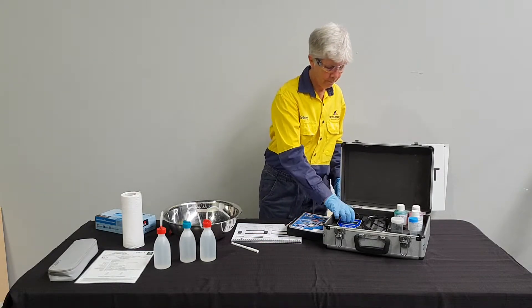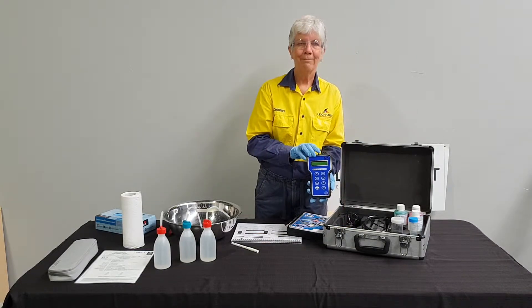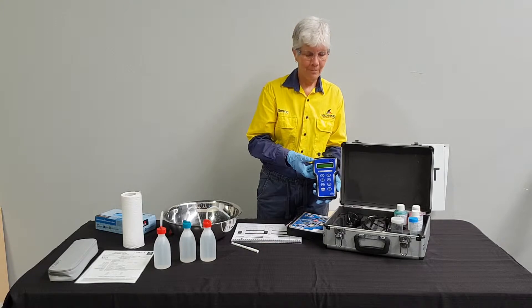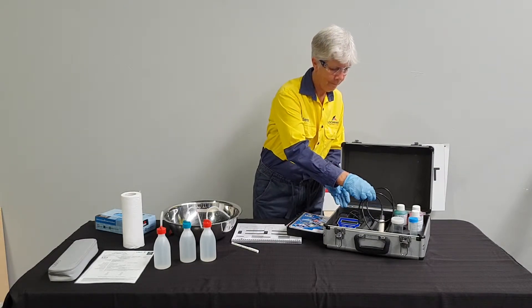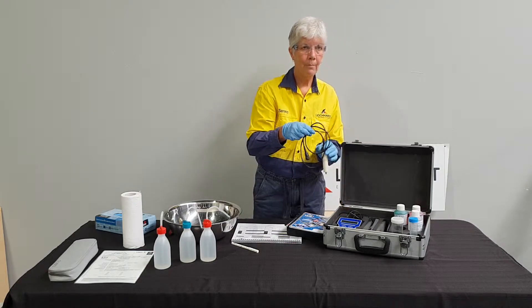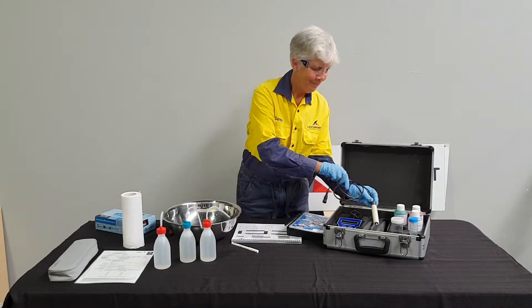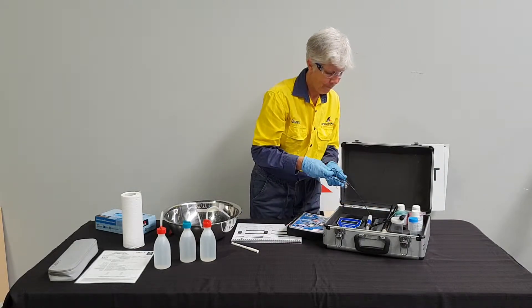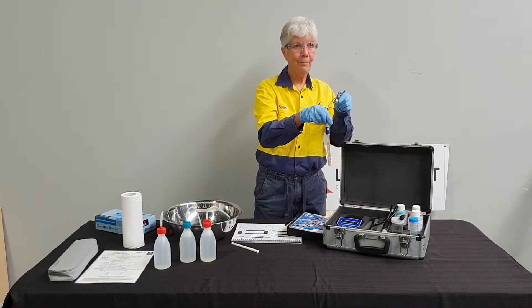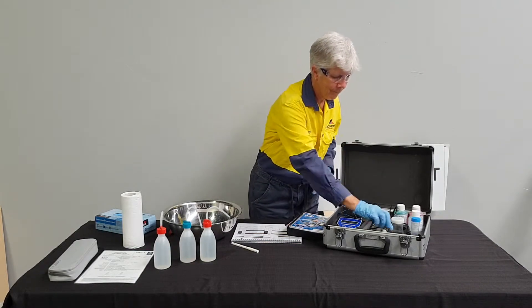Serena is now going to hold up the WP81 meter. Probes connect to the meter. This probe is used for temperature and conductivity measurements. This probe is used for pH measurements. When in use, probes are suspended in the kit using two pegs.